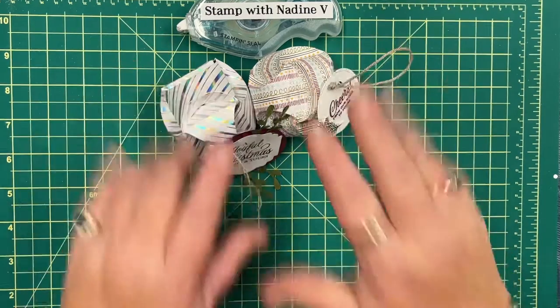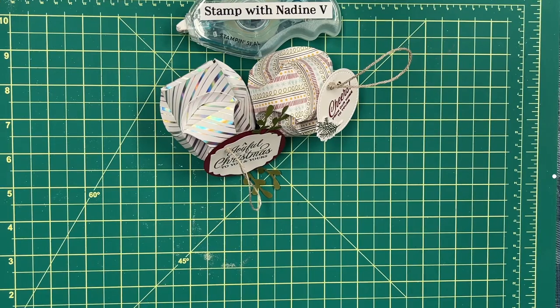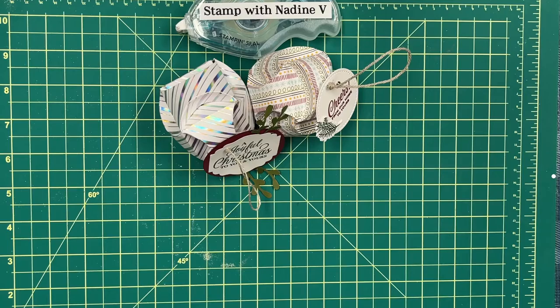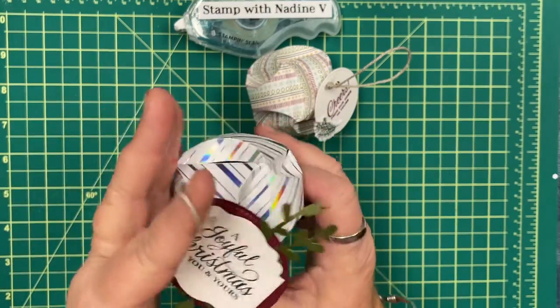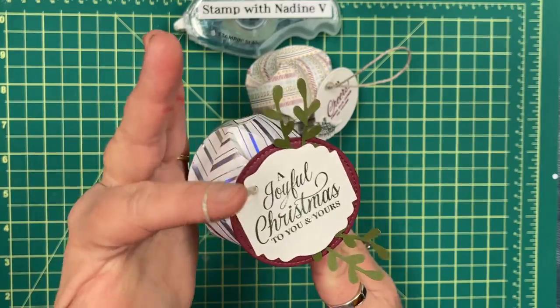Hi there! Thank you for joining me tonight. It's Nadine Valli with Stamp with Nadine V. I'm coming to you today to do a little tutorial on a project we can look forward to doing. It's all paper and these are the cute little baubles that can be hung on a gift or actually on the Christmas tree.